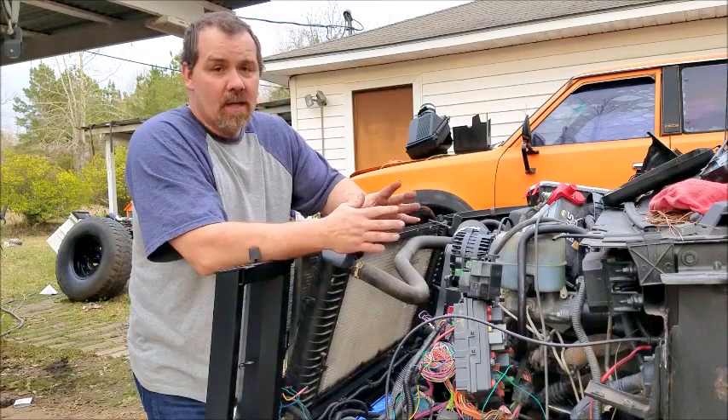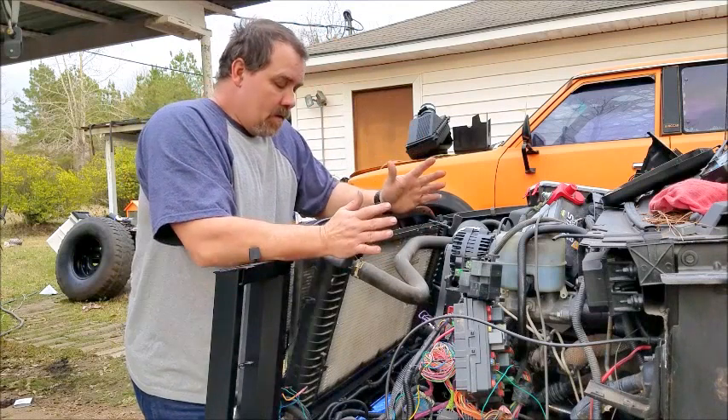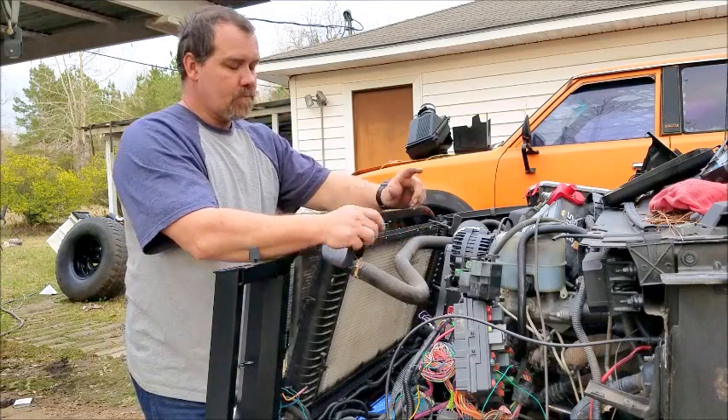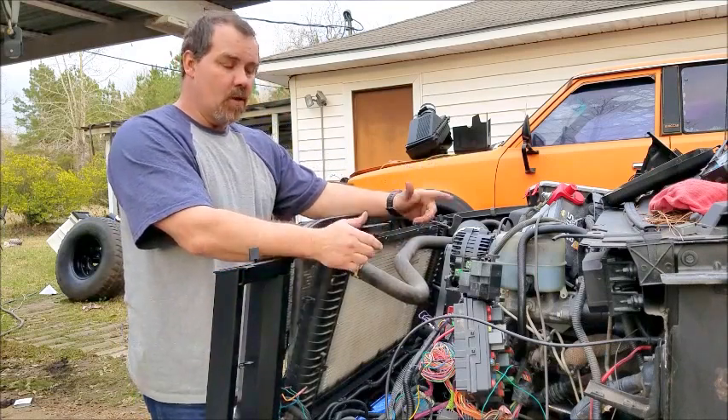Please excuse me, this is my first time, so I'm probably going to make some mistakes. First thing you have to do is you have to get an 05 radiator. The 05 radiator is 34 inches. The old one is 28.